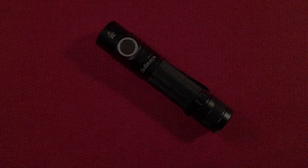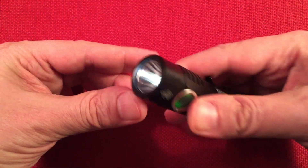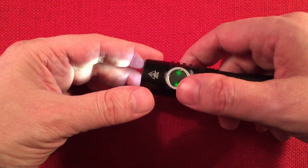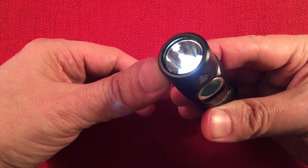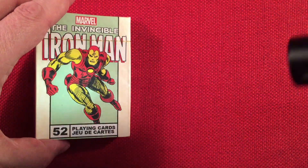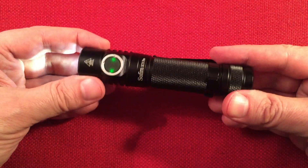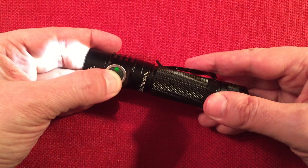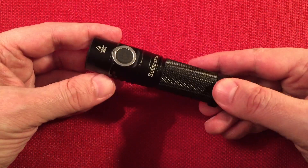This also has moonlight mode — one lumen, accessed by pressing and holding. You'd expect this to run about 300 hours at the one-lumen setting, and it's just enough to read in the dark with dark-adapted eyes — perfect. The button LED also lights up, and of course the brighter you set the flashlight, the brighter that button light gets.